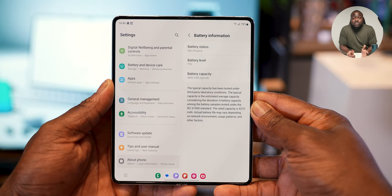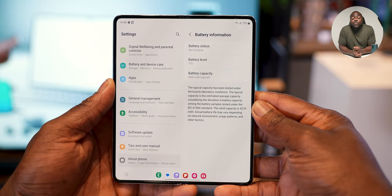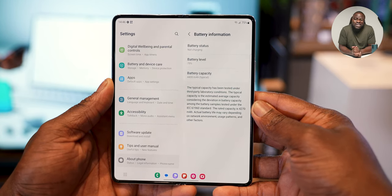One area that worries me slightly is the battery. It's still 4,400mAh, still supports 25-watt wired charging, 15-watt wireless, and 4.5-watt reverse wireless charging with PowerShare. I was really hoping for at least 4,800mAh, but I do trust the Snapdragon 8 Gen 2 built for Galaxy to be more efficient. I had a great experience with the 8 Plus Gen 1 on the Fold 4, so I think it should follow up well — but only time will tell.